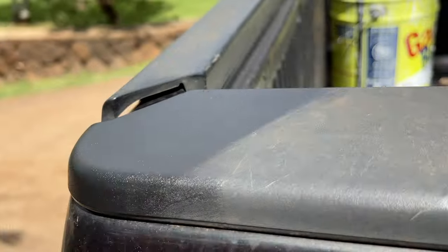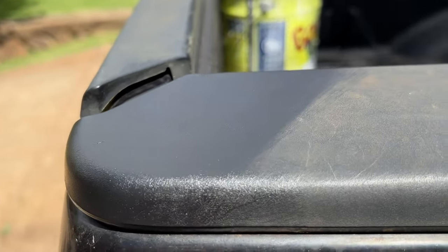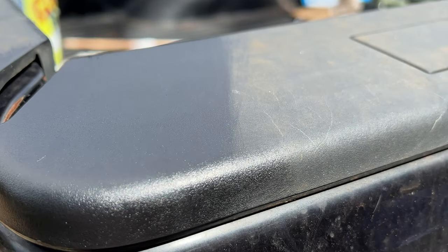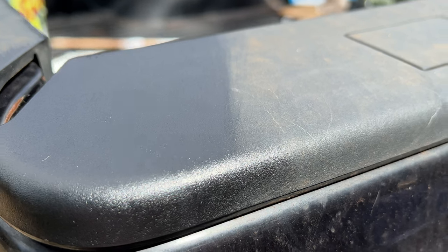It's still got a good shine to it. Here's another rail around the back of the truck where I did the same exact thing — just a small portion treated before and after. You can see it's holding up great.